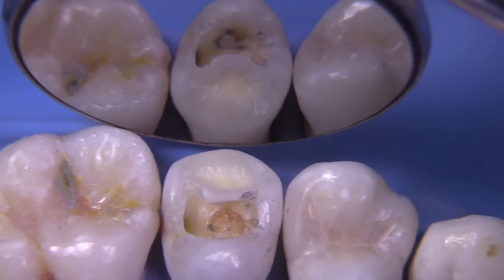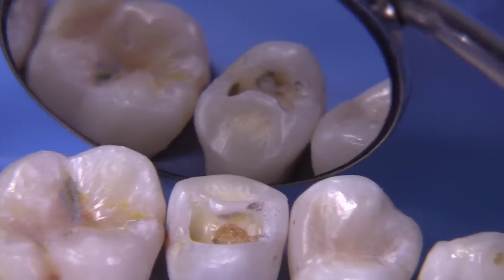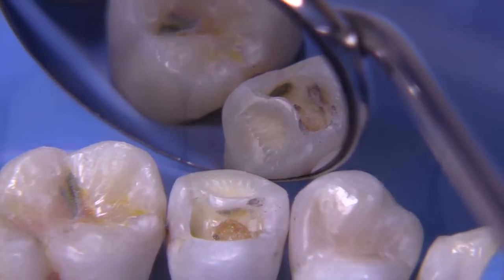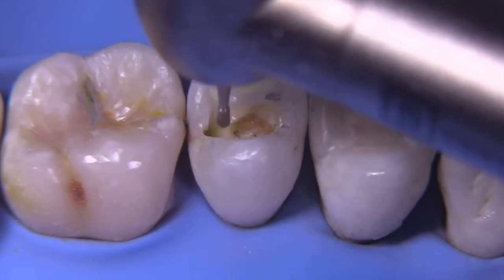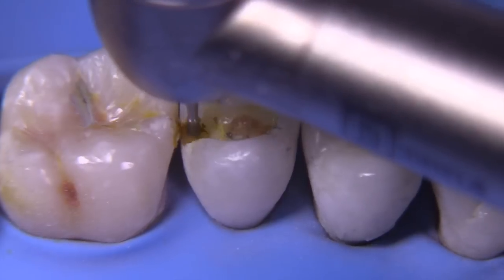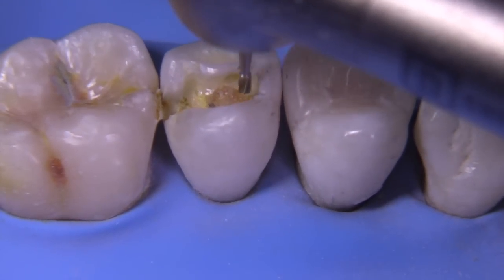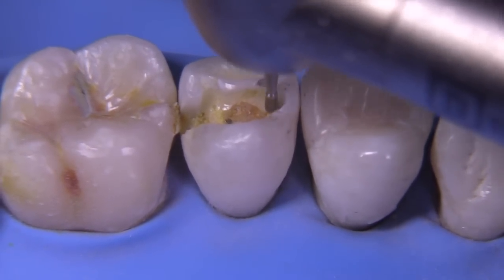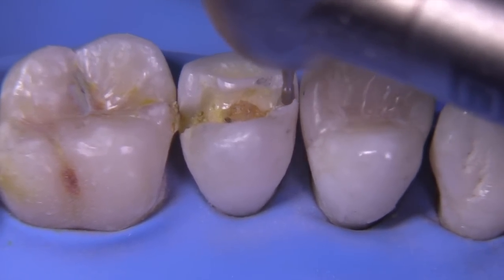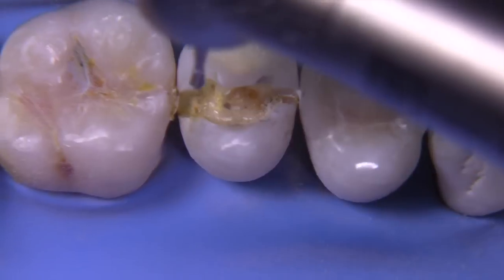Looking in the mirror, we can see there's still some amalgam and caries remaining underneath that lingual cusp, and caries definitely present on the distal. We're going to make a slit out towards the distal — and we can verify there was indeed lots of decay there. Because on the radiograph we show caries on the mesial, we're going to make a slit towards the mesial as well. Yep, there's the caries.